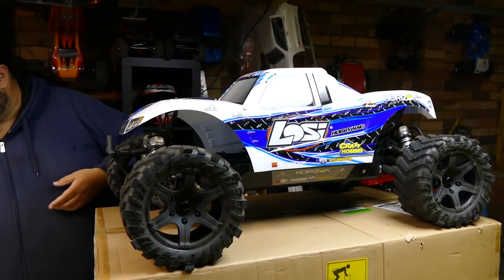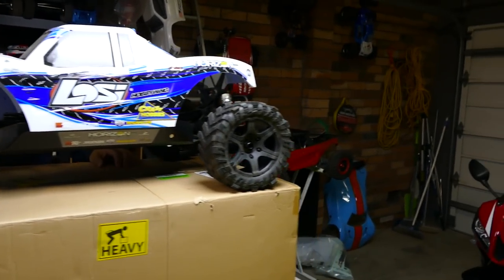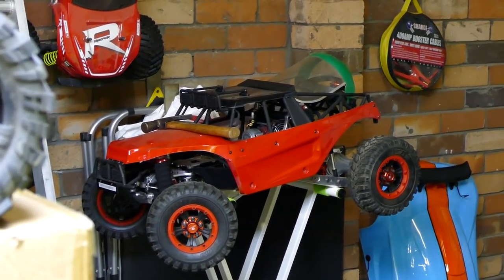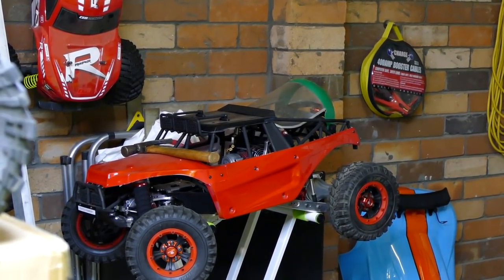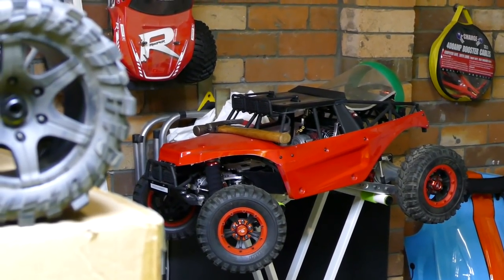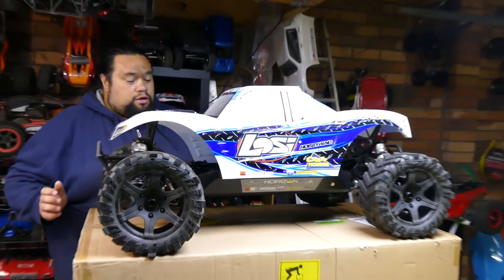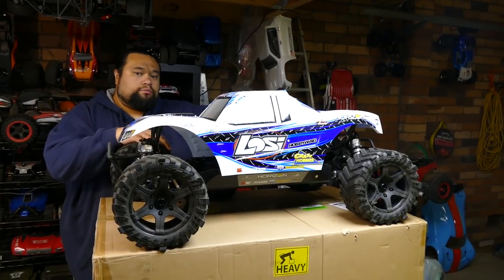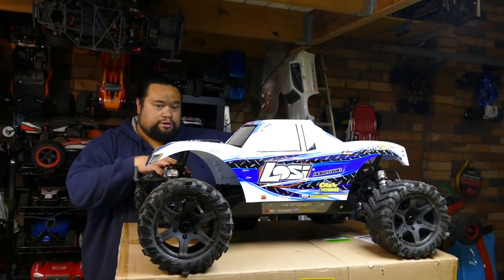The ZTW has restrictions with weight. This guy is under that weight limit, unlike the other one which is much heavier - it weighs as much as a Kraken. You can't really run it - the older version one had a lot of magic smoke happening when running ZTW. Koba has been waiting months and months for the Flyer ESC. The Flyer ESC - just to answer some questions - we've been speaking with the actual manufacturer to work something out, but it was the battery configuration that we needed.